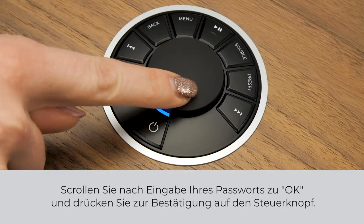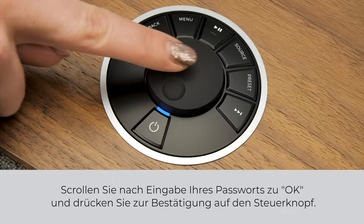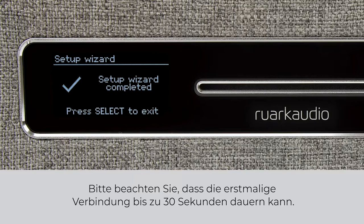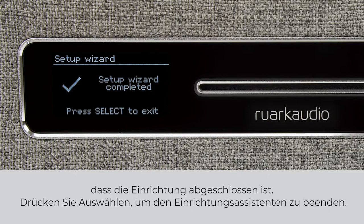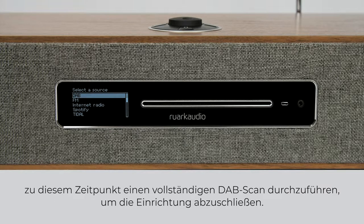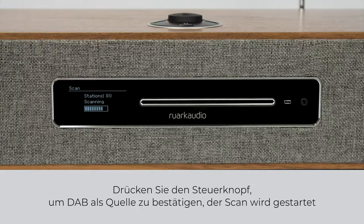Once you've entered your password, scroll to OK and then click the control knob to confirm. R5 will now establish a connection with your network and 'Connected' will be displayed on the screen once complete. Please note that the initial connection can take up to 30 seconds. When your R5 has finished setting up, 'Setup Wizard Completed' will appear on the display. Press Select to exit the setup wizard. If you live in an area where digital radio is available, at this stage we recommend you perform a full DAB scan to complete the setup. Press the control knob to confirm DAB as your source to start the scan.